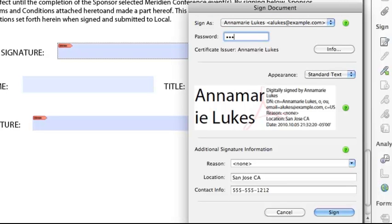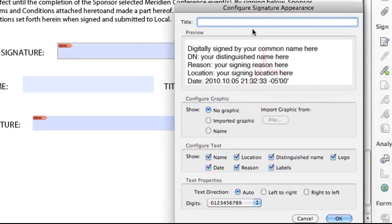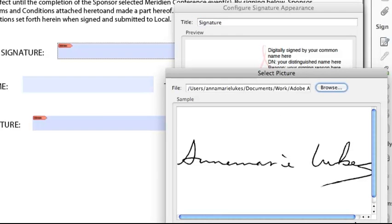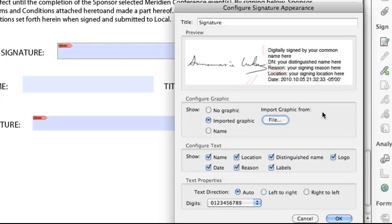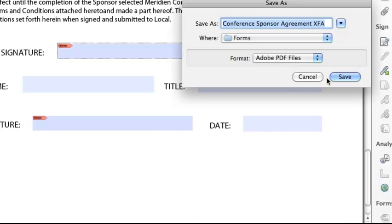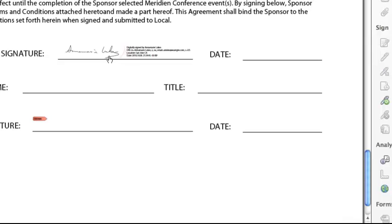Again, I have to enter my password to prove that it's me, and let's do something a little different with the appearance this time. Instead of Standard Text, let's choose Create New Appearance. I'm going to import a graphic of my actual signature so that it looks more like a handwritten signature. First I have to title it, then import my graphic from a file — and there it is. Click OK, click OK again, and then click Sign. I have to save it again, and there we go. It looks like a handwritten signature, but it still maintains all the properties of a digital signature.